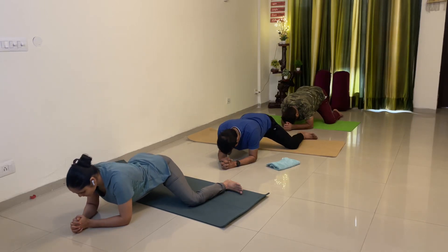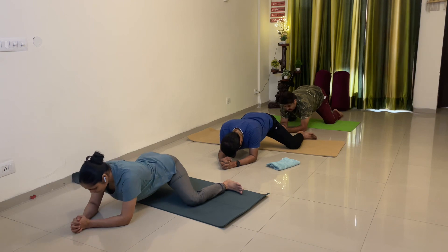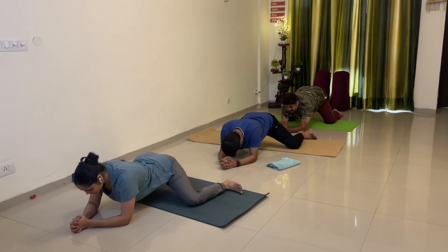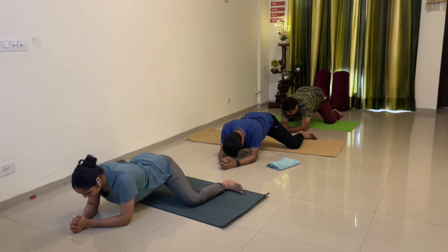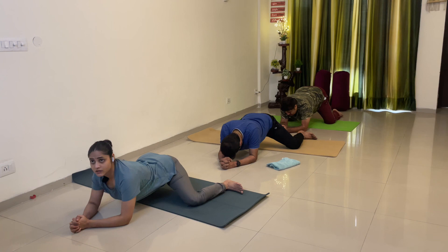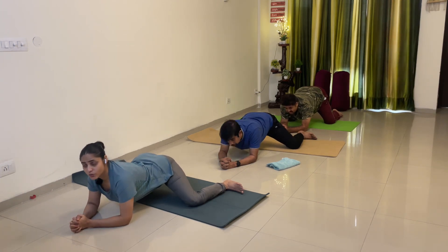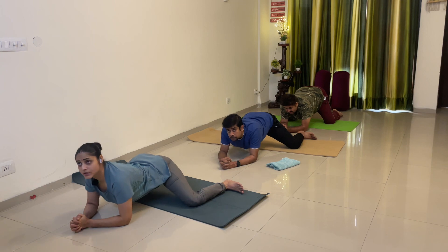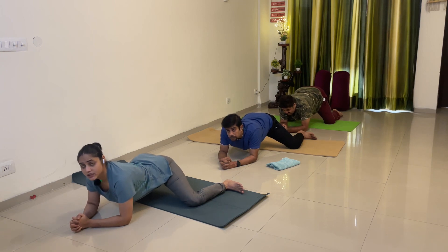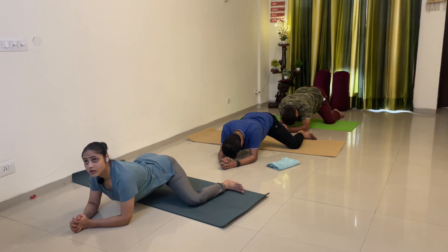2, 3, 4, 5, 6, 7, 8, 9, 10, 11, 12, 13, 14, 15, 15.